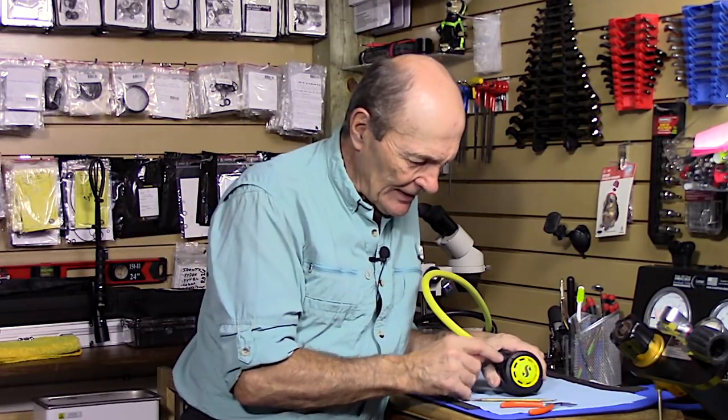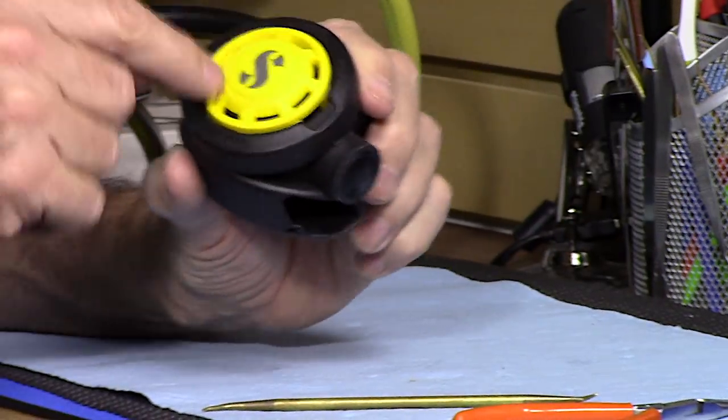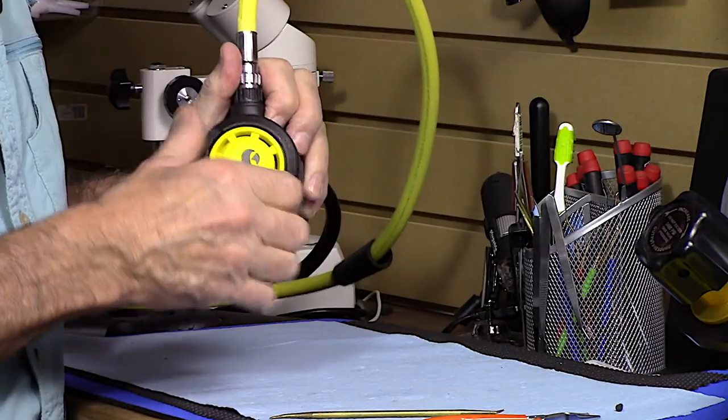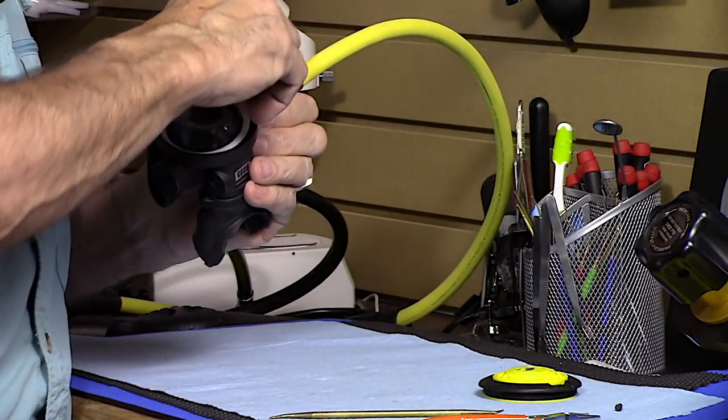Let me show you a couple of things about the second stage. Every regulator second stage is slightly different in design but they all work the same way. Most second stages come apart pretty easily. This particular brand has a little pin — you just pull that pin out, because that pin locks the cover in place. Many regulators the cover just unscrews. So you unscrew the cover like so — that's actually two pieces, but let's keep it simple. That's piece one.